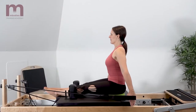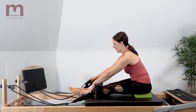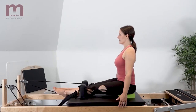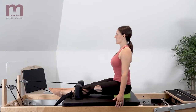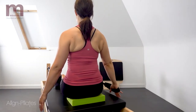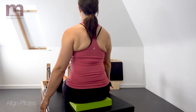Exhale as the arm reaches backwards; inhale as you return the carriage back. Keep the arm, elbow, and wrist in a straight line and feel a slight retraction through your shoulder blade, avoiding hyper elevation and depression of the shoulder. Keeping the scapula stabilized throughout.